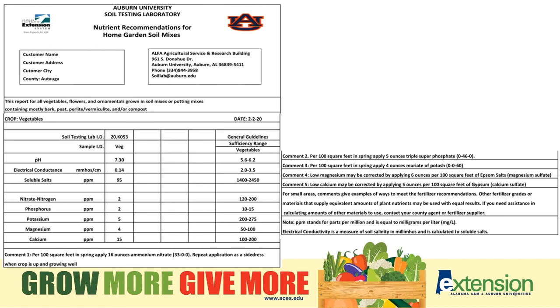Take a look at comment number one: per hundred square feet in the spring, apply 16 ounces of ammonium nitrate. Repeat the application as a side dress when the crop is up and growing. Comment number two addresses the phosphorus, and so on. Comments four and five recommend adding Epsom salt and gypsum to raise the magnesium and calcium. Normally we could add lime to raise those elements, but in this bed the pH is 7.3 and we do not want to add lime. Epsom salt and gypsum would raise the magnesium and the calcium without raising the pH. Once you know how much to apply per 100 square feet, you can calculate how much to apply per raised bed or per container.